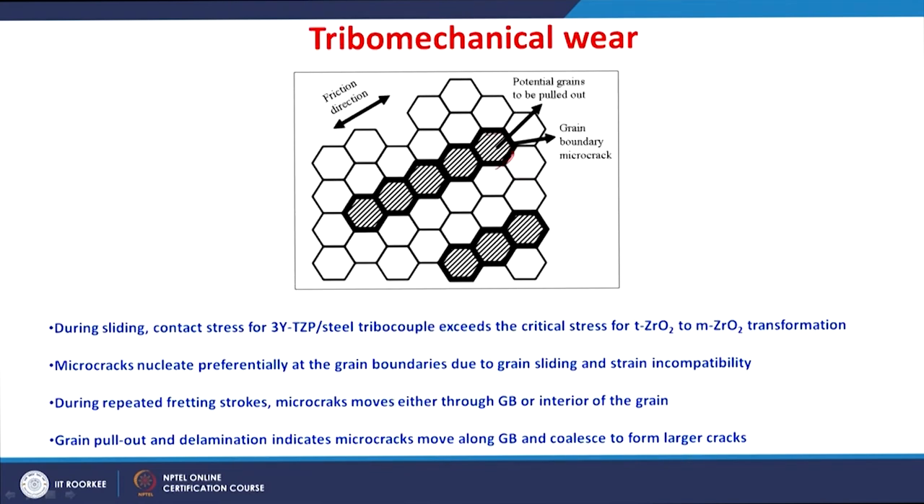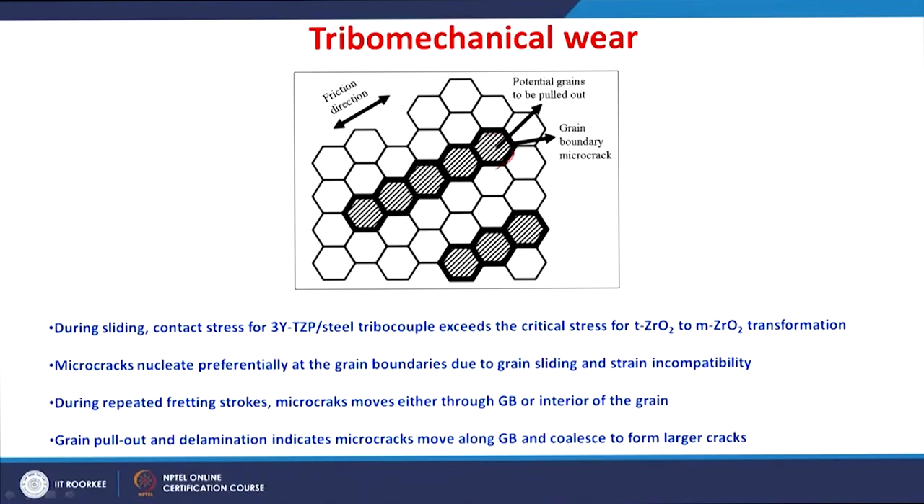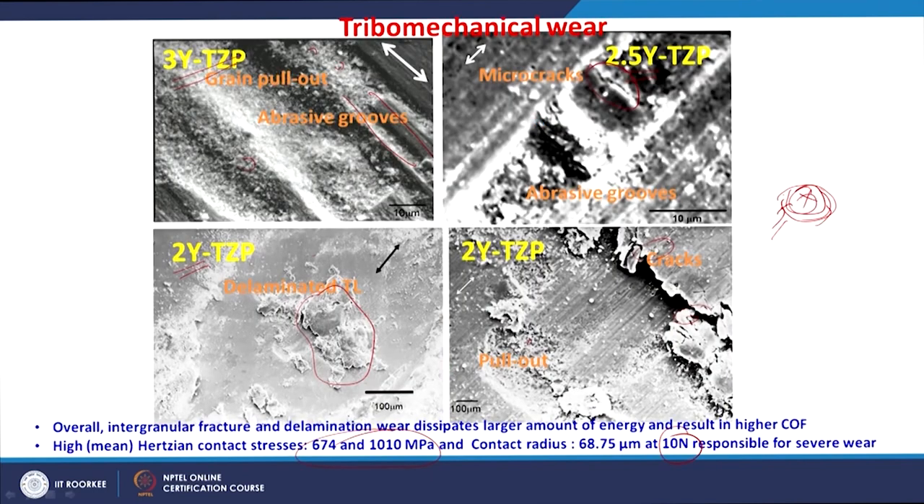As schematically shown, because of repeated fretting strokes, micro-cracks propagate preferentially along grain boundaries, leading to grain pullout and delamination of the layer. Both grain pullout and delamination indicate that micro-cracks move along grain boundaries, coalesce, and form longer cracks. Where a surface layer exists, delamination of that layer also occurs.